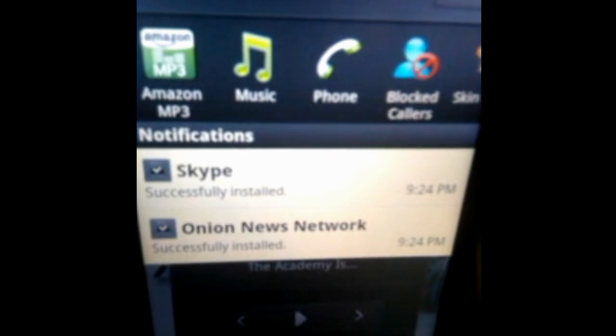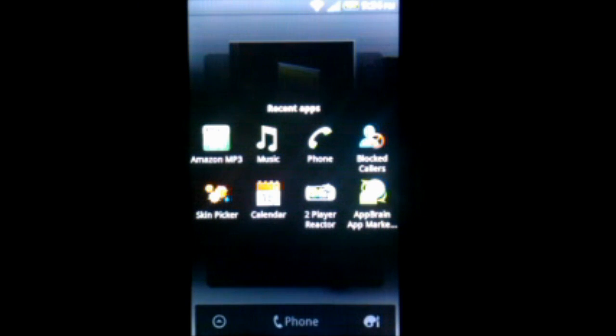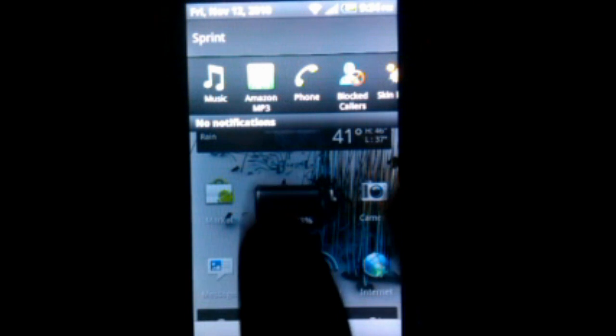There's a new notification drawer. They have your normal notifications here — like apps you've just installed — but it also shows your recently used applications, up to 8 or maybe 12. That's the same thing as holding down the home button, but it's in a new place. It's a little more obvious for users — when they pull down to see their notifications, they can also see what's been running.